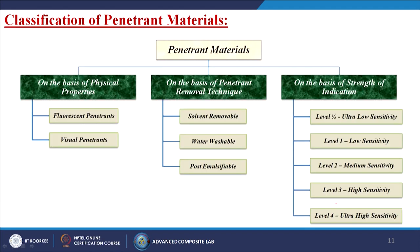Classification of penetrant materials: on the basis of physical properties — fluorescent penetrants and visual penetrants. On the basis of penetrant removal technique — solvent removable, water washable, and post-emulsifiable. On the basis of strength of indications: level 1/2 ultra-low sensitivity, level 1 low sensitivity, level 2 medium sensitivity, level 3 high sensitivity, and level 4 ultra-high sensitivity.